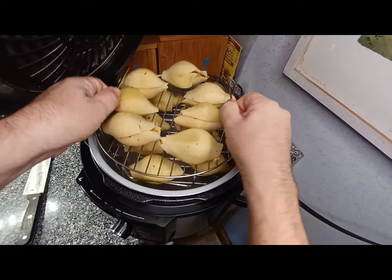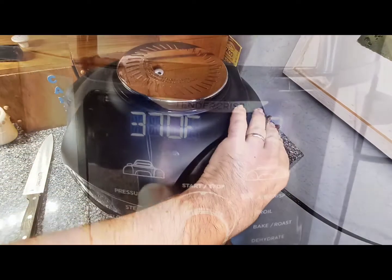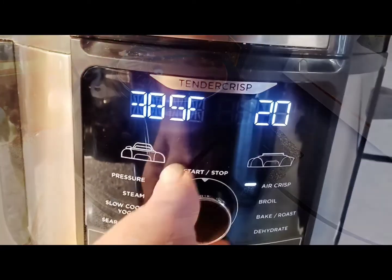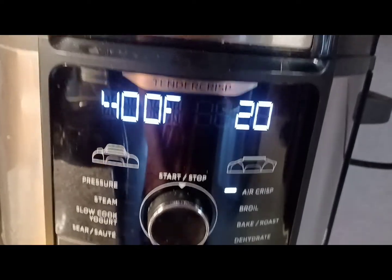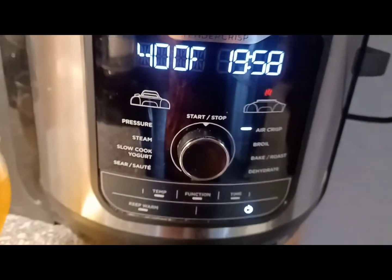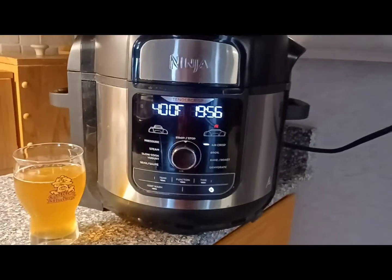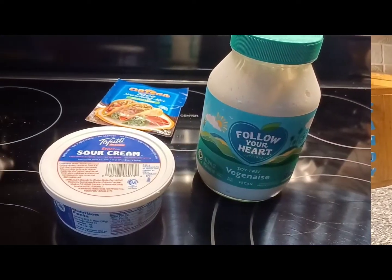There we go, we got them in. We're gonna close her up nice and tight. I'm setting the temperature to 400 degrees and gonna set the timer for 15 to 20 minutes. You might want to go ahead and check yours every five minutes or so, just in case your air fryer burns a little hotter than mine.